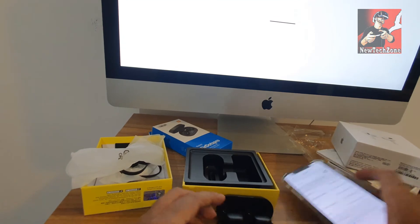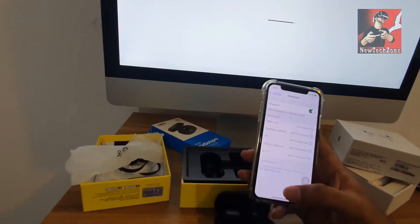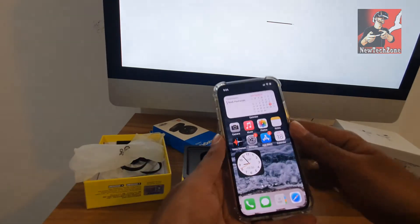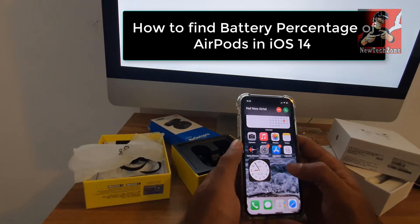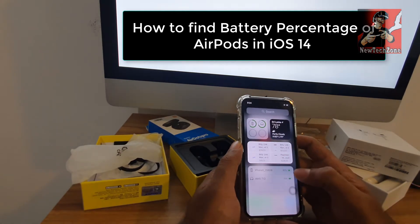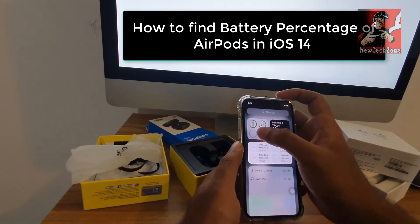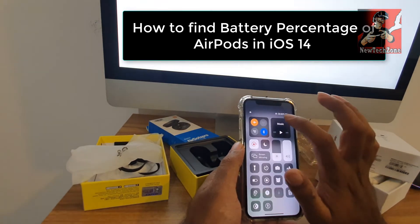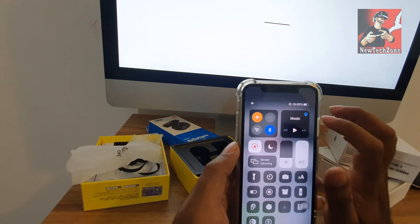Okay, now it's connected — that's it! Now I can use my AirPods as I want. I'll keep these AirPods in my box, and now I'll show you how to find the battery percentage of your AirPods on your iPhone that runs the latest iOS 14 version.